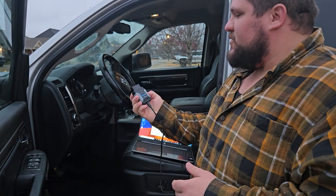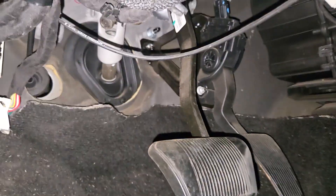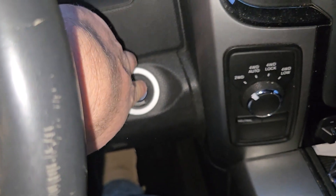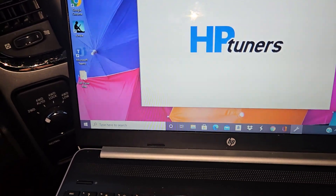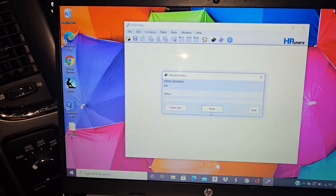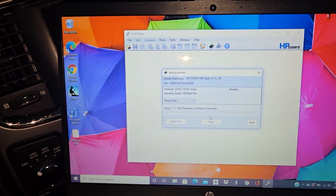The next step is to hook this up to the vehicle. For that, you're going to need a laptop and the HP Tuners device. For my truck, the OBD2 connection is underneath the dash. Go ahead and grab your HP Tuners device, make sure it's oriented the right direction, and plug it in. Once plugged in, turn the key to accessory. Then open up the VCM editor, go to Flash, and select Read Vehicle. Click Read and it'll start pulling all the data off your vehicle — this one takes about seven minutes to pull.